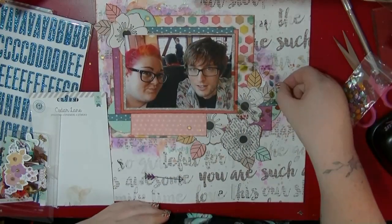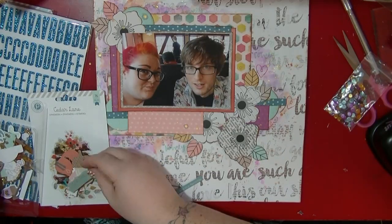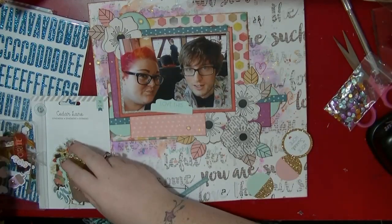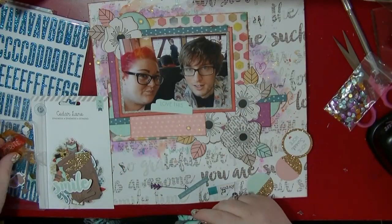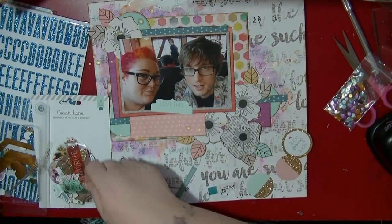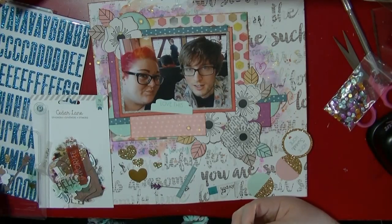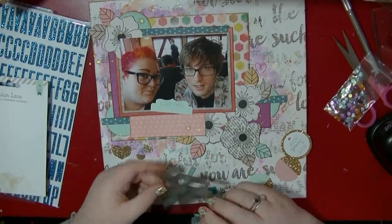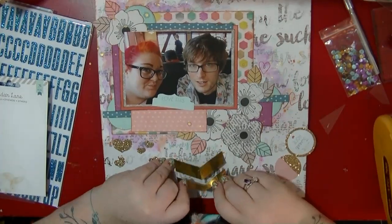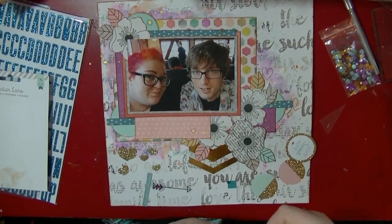I'm adding some gold mist over that, then working on finer embellishments from the Cedar Lane embellishment pack. It's a lovely pack because it has glittered foil pieces and acetate pieces — a really nice mix. I go through and pull out everything that might work and then try to add them in. I really liked that large gold foil tag but it didn't quite work so I cut the tag part off and made it into a bold gold chevron.